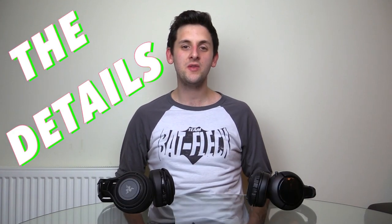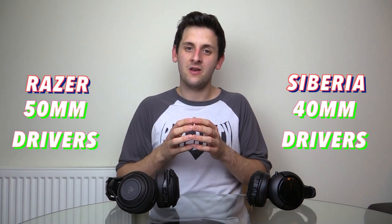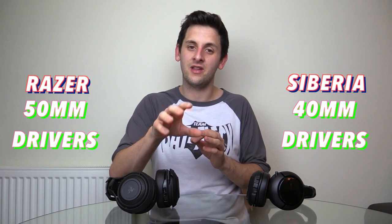Now let's talk about the statistics. Both headsets produce 7.1 virtual surround sound when playing on a PC. The Siberia 800s maintain that quality on a PlayStation 4, whereas the Razer ManOWar plugged into a PS4 only produces 2.0 stereo sound. Moving on to driver size — the driver is what produces the sound travelling from each cup into your ears. Larger drivers don't necessarily mean better audio, though in most cases they lend themselves to better bass. The Siberia 800s have 40mm drivers and the Razer has 50mm drivers — a 10mm difference.